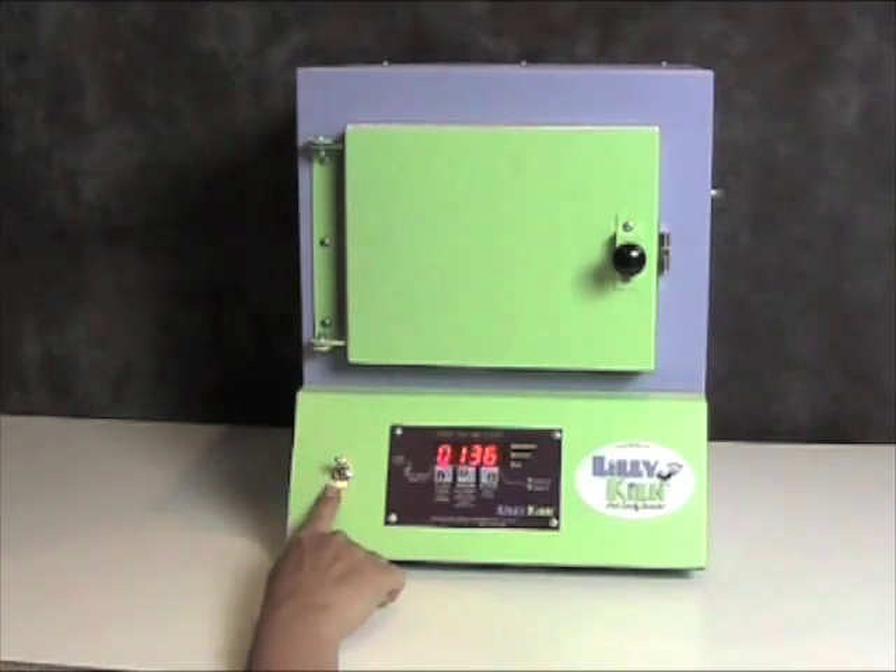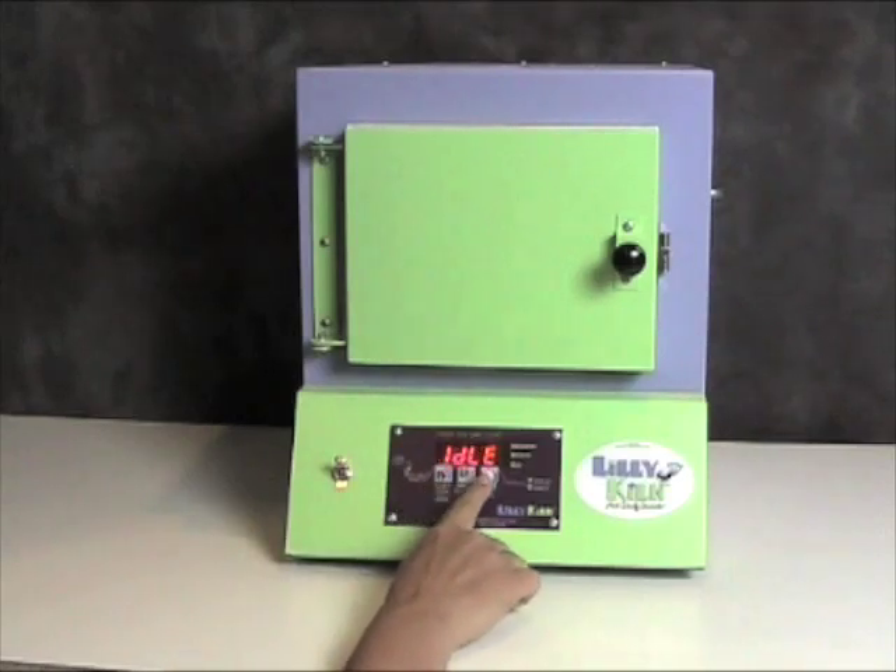When you turn on the power button, you will hear a beep and after a few moments, you will see the display say idle as well as show you the temperature on the inside chamber of the kiln.